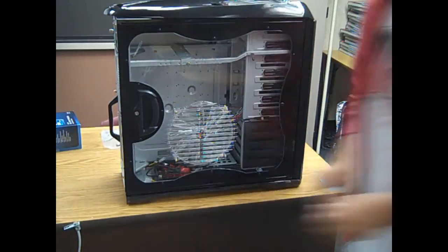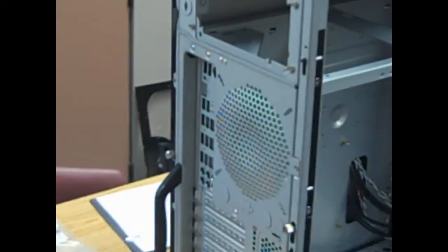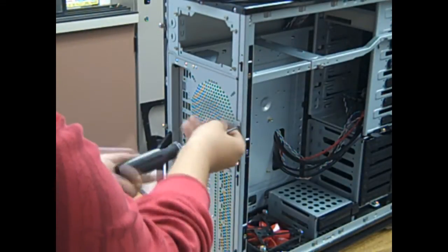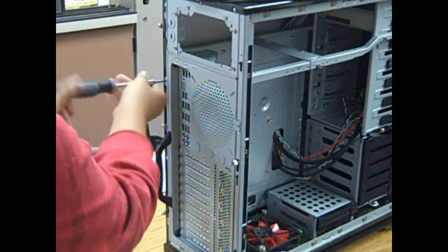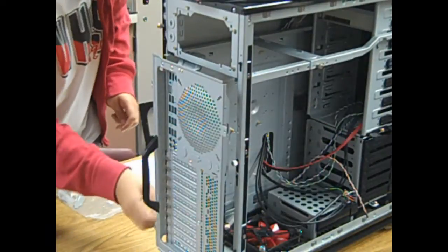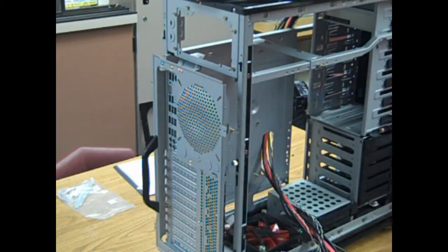Let's start with stripping the case. I chose the Thermaltake Full Armor Plus — it's a full tower, really big. You can fit a lot of things: extra hard drives, extra DVD drives, fans to keep it nice and cool. The areas I'm about to point to need to be unscrewed so we can take out the motherboard tray, which is really convenient when you want to upgrade. The cables you see are for the case: the power button, reset button, audio jacks, and the eSATA plug-in.